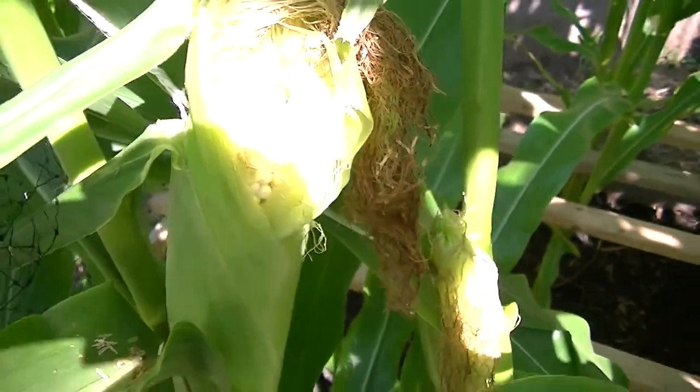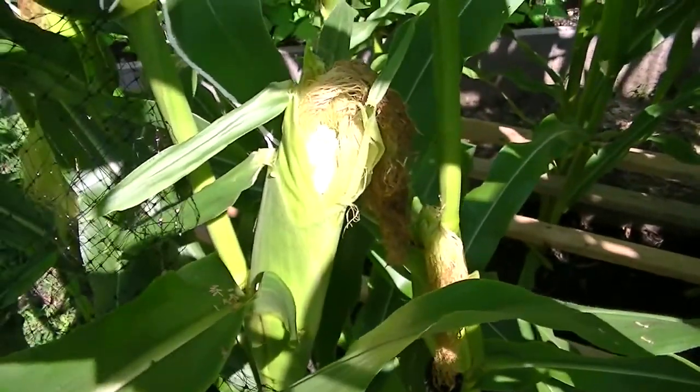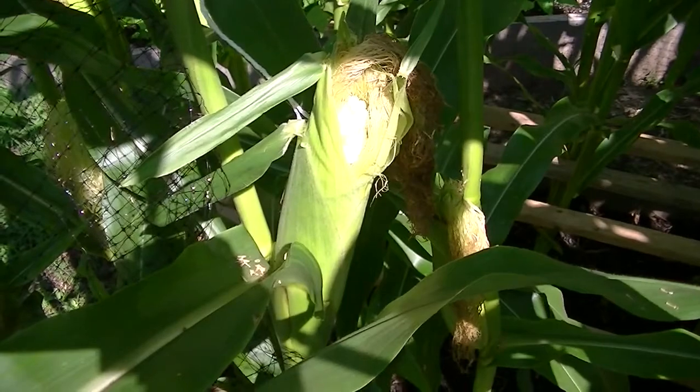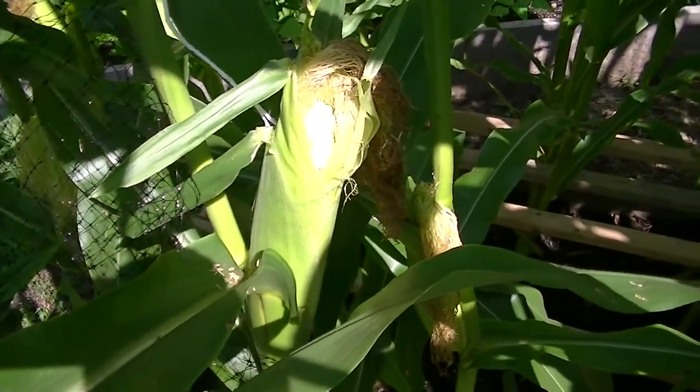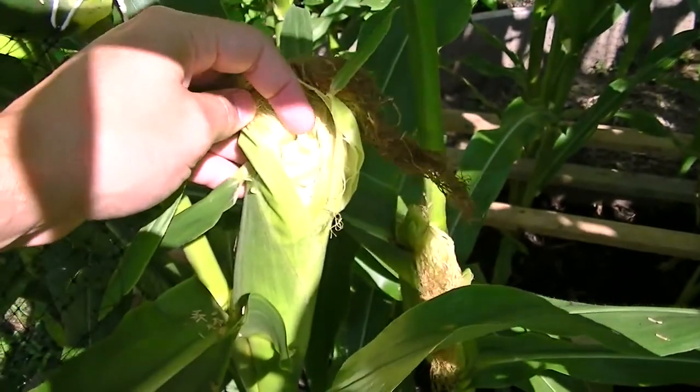I'm going to harvest this ear and go ahead and pick four of my largest ears for supper tonight. This variety is called peaches and cream. I did have some worm damage — I noticed it and actually pulled off some worms last week.